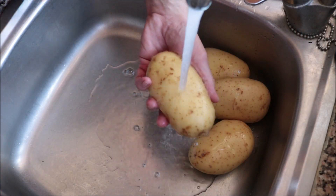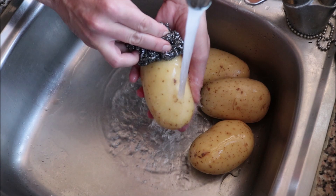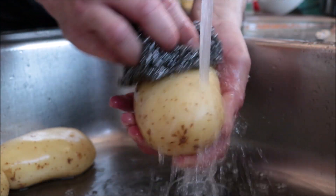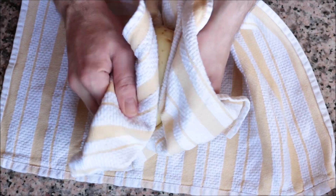I'm going to begin by rinsing four medium-sized Yukon Gold potatoes under cold running water and scrubbing each one clean. I'm leaving the skins on because it gives them a beautiful texture and flavor, but if you prefer you can peel your potatoes. Once the potatoes are well cleaned, make sure you pat them completely dry.